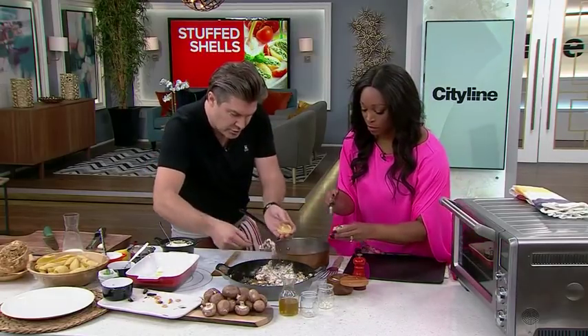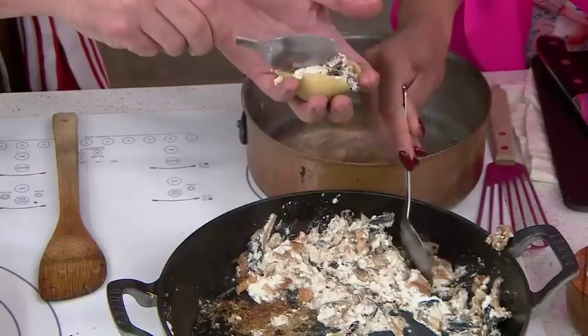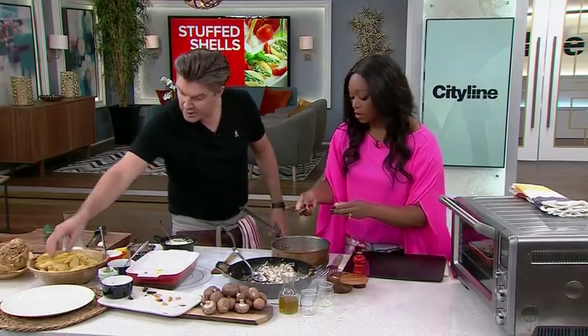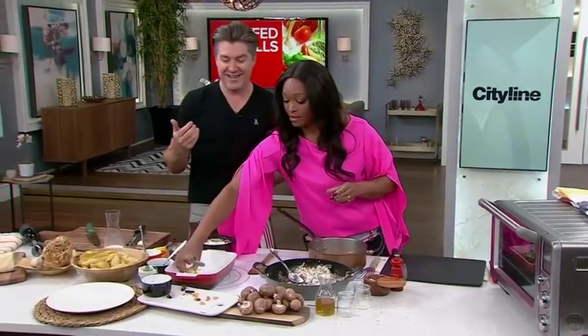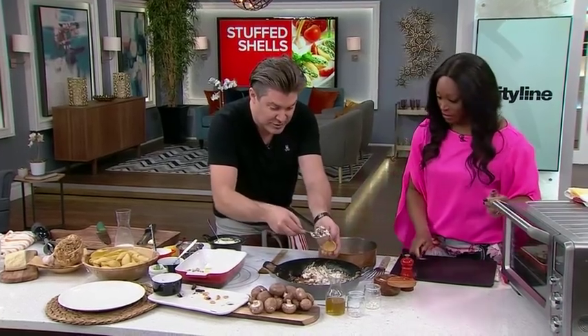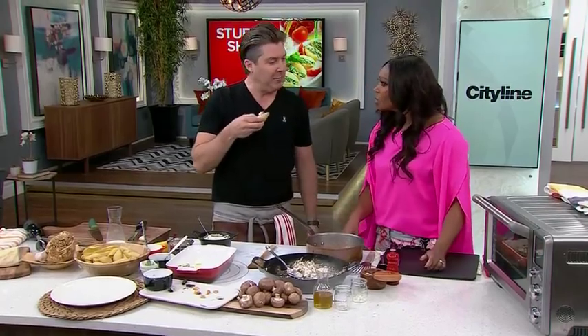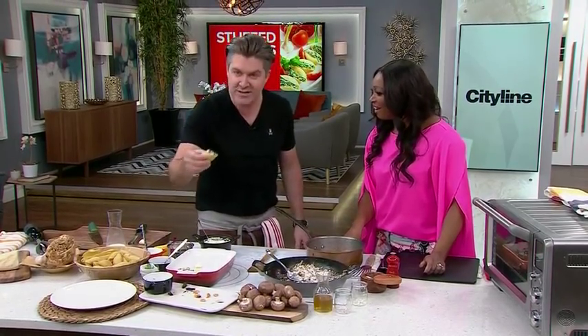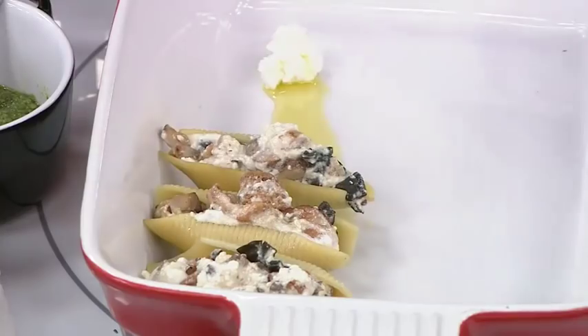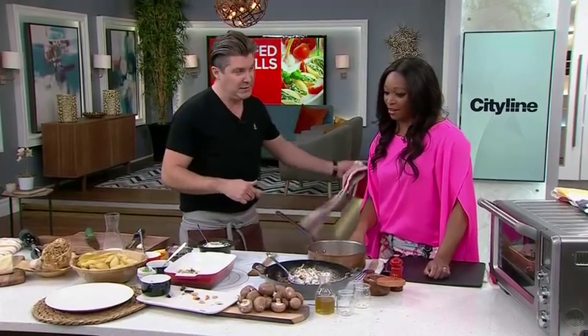Then you're just going to fill them in — it doesn't really matter how messy it is. Doesn't that smell nice? You're going to line them up just like that. I was prepping this yesterday and my seven-year-old was in the kitchen — he called it a little taco. You can slam back a few of these if you're really hungry. Add a little bit of Parmesan on top and then we're going to bake it — that's going to go into the oven.